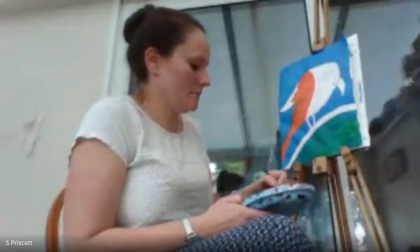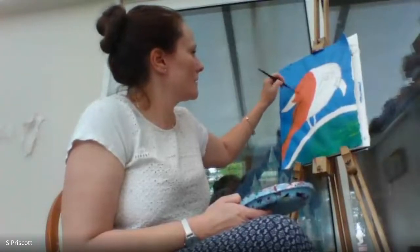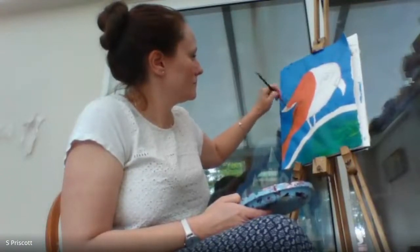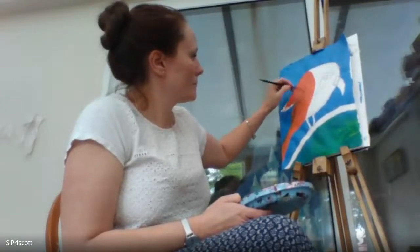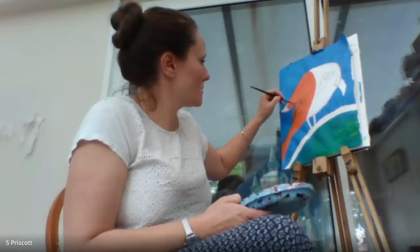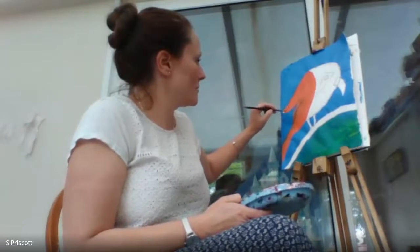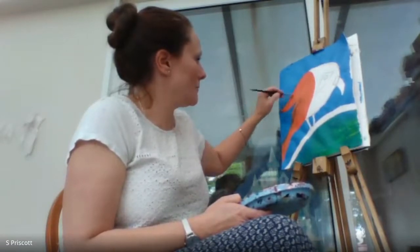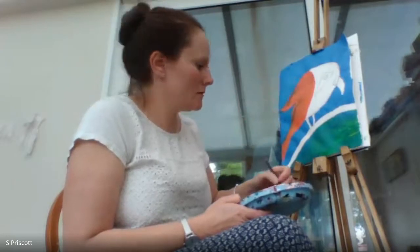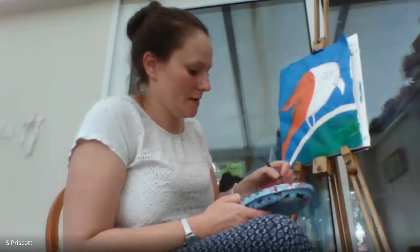Making sure there are no white areas — you don't really want white areas showing. I actually prefer the blue smudged into the orange rather than leaving it white. I'm bringing it in a bit more, going back over that original curve — less muddy.